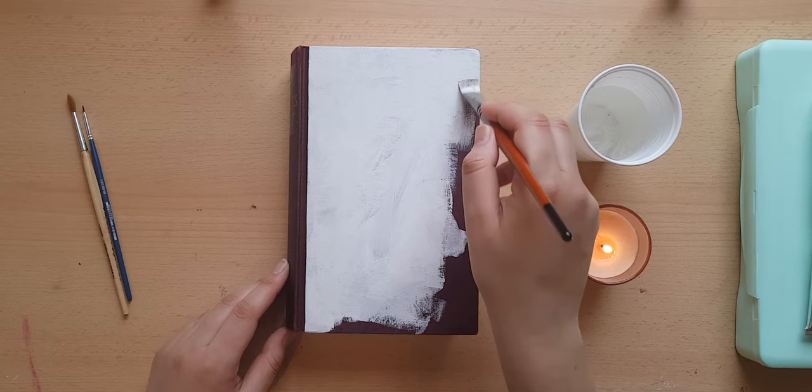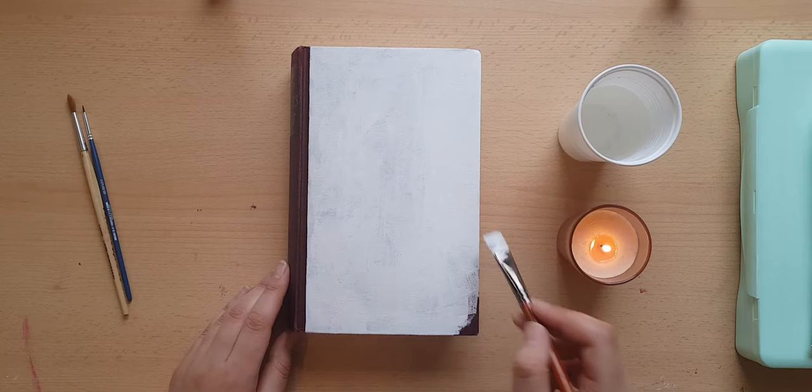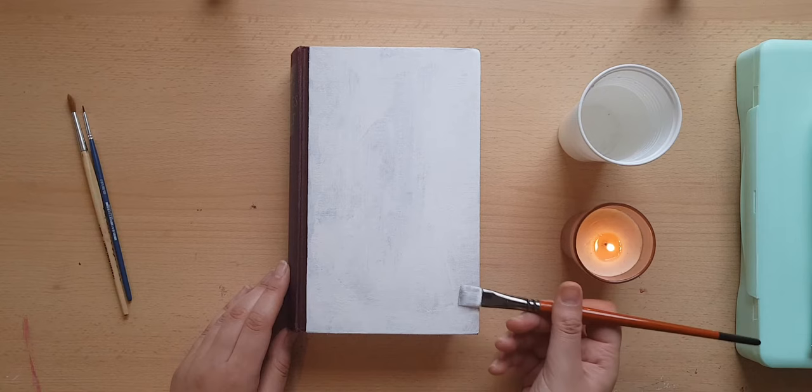Now this is the first video I film in real time and I am doing the voiceover on my phone, so please excuse if this is not the best quality, but I am trying to level up.